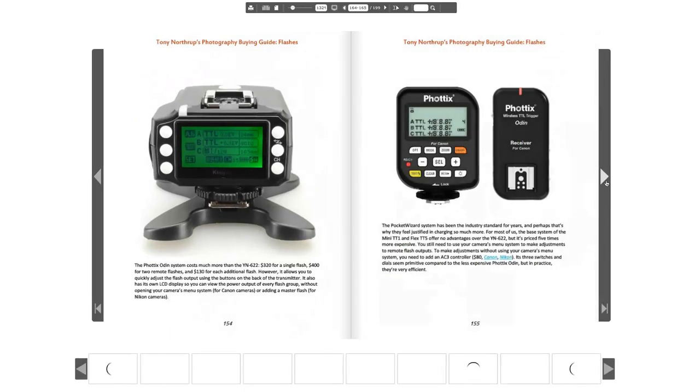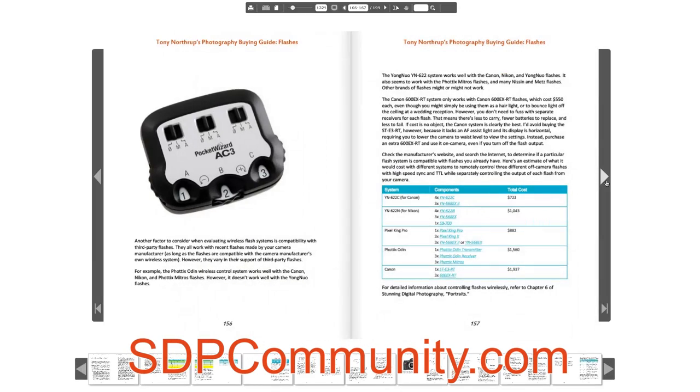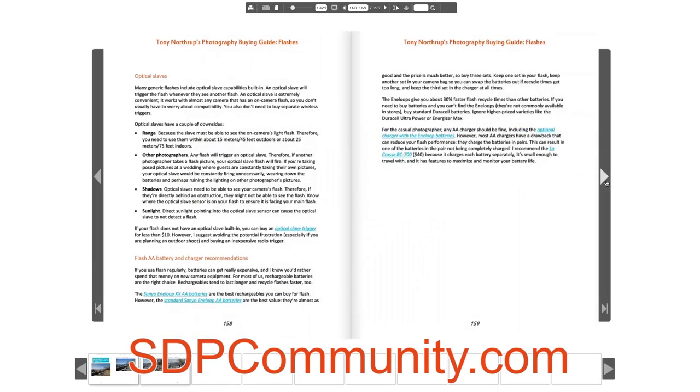If you want more, check out my Photography Buying Guide, available worldwide at sdpcommunity.com in both ebook and paperback format, and on Amazon in the US. It's more than 250 pages and provides very detailed recommendations for every budget. It will save you hundreds or thousands of dollars.